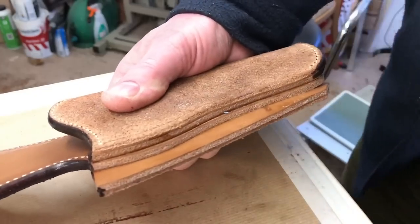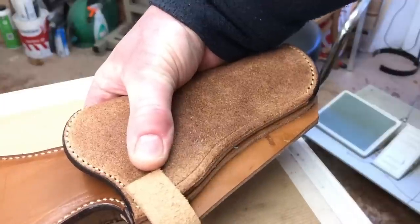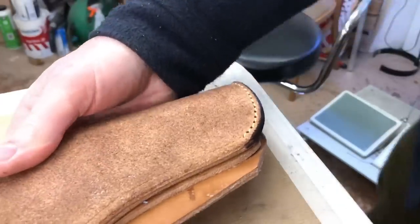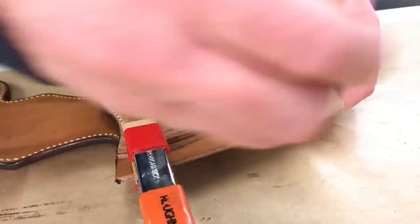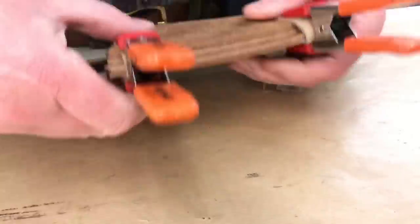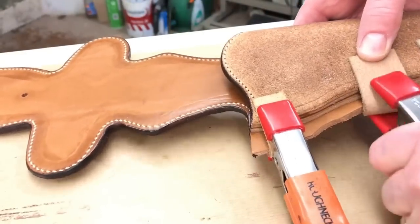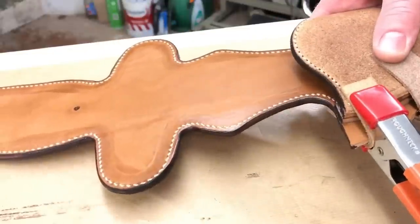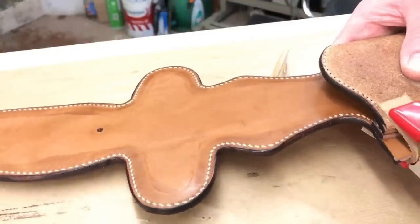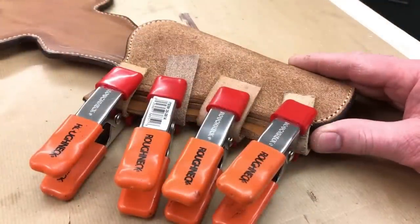When we get to this stage I can put one of my clamps on. You can see how thick that seam is now — it's just about three quarters of an inch. So that's clamped up nice and tight. I shall leave that overnight for the glue to fully set, then I'll be ready in the morning to stitch the seam and start forming the holster.